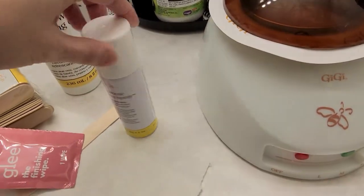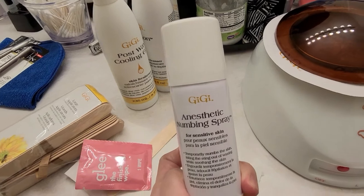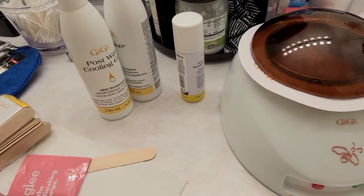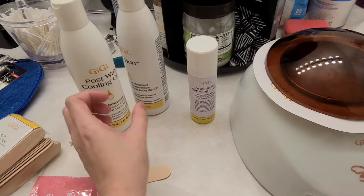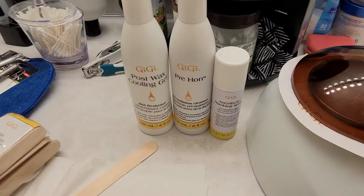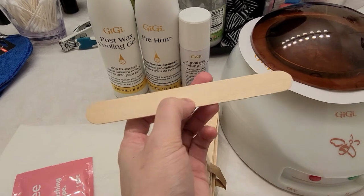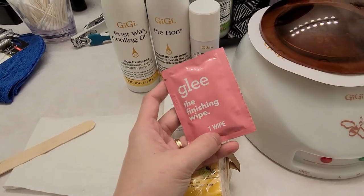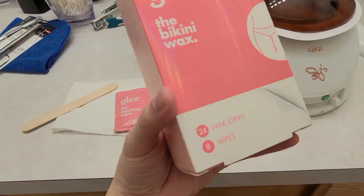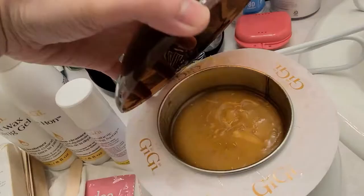We also have an anesthetic numbing spray — I would suggest that you invest in one, this is very effective. I've been waxing for a few times now and I haven't had a really bad or painful waxing experience, so it works really well. We also have the pre-epilation cleanser, the post-wax cooling gel, and of course applicators — I have the large ones. I got these finishing wipes or cleansing pads. The finishing wipe is from Glee Bikini Wax but it didn't work for me, so I just use the wipes when I'm done waxing. That's all the materials we need.